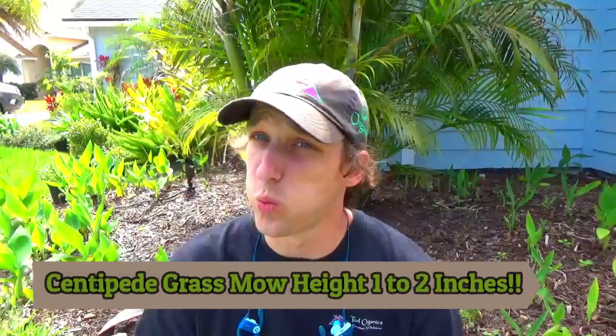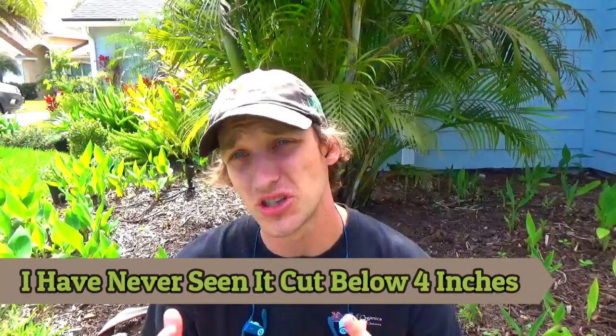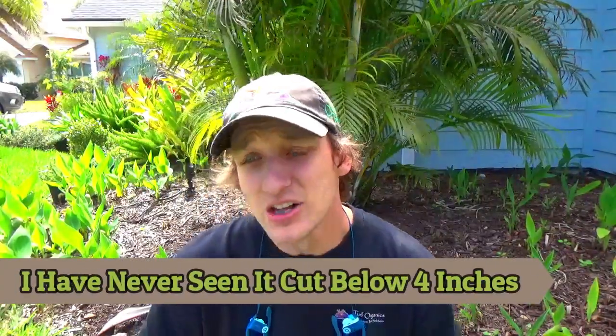Centipede grass should be mowed at 1 to 2 inches. Centipede grass, where we're from, is not very common and doesn't do very well, so it's not a grass I recommend. I usually see it cut at about 4 inches, so I have no personal experience with centipede grass, but the University of Florida recommends 1 to 2 inches.